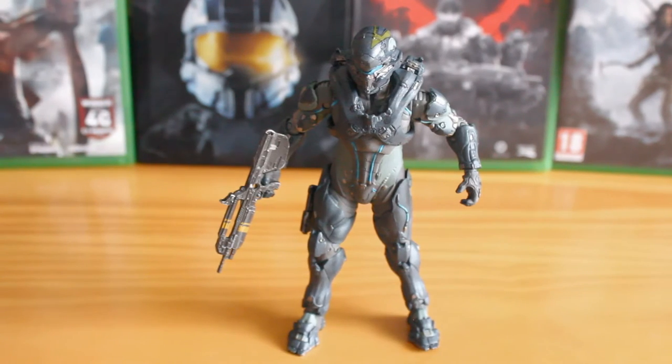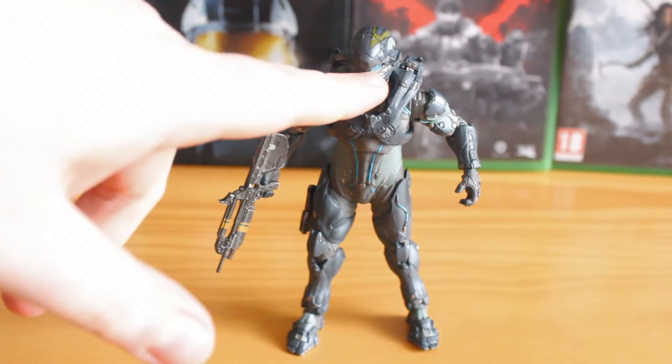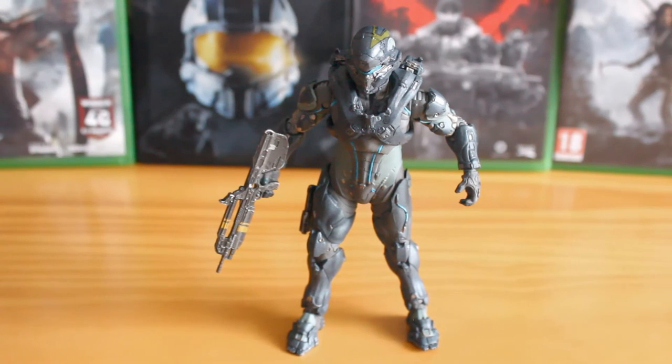This figure comes with some nice painted and sculpted detail. Overall, the figure is really highly detailed. You've got some nice detail on the head, torso, legs and arms. It's really well done, very faithful to the Locke armour.